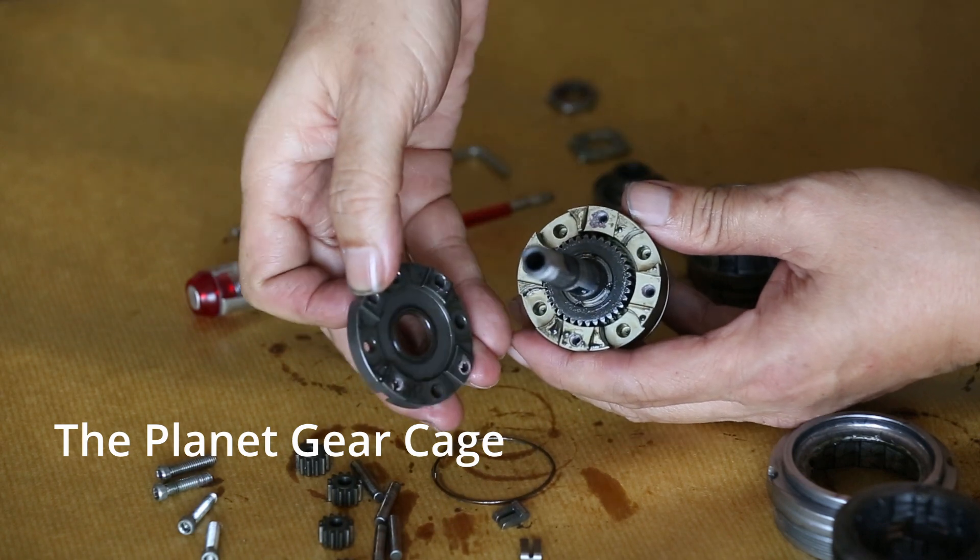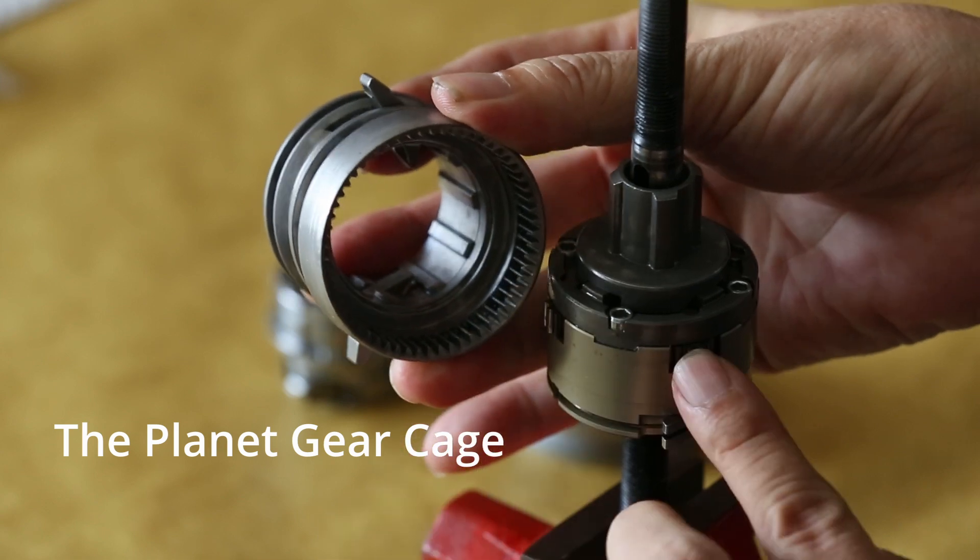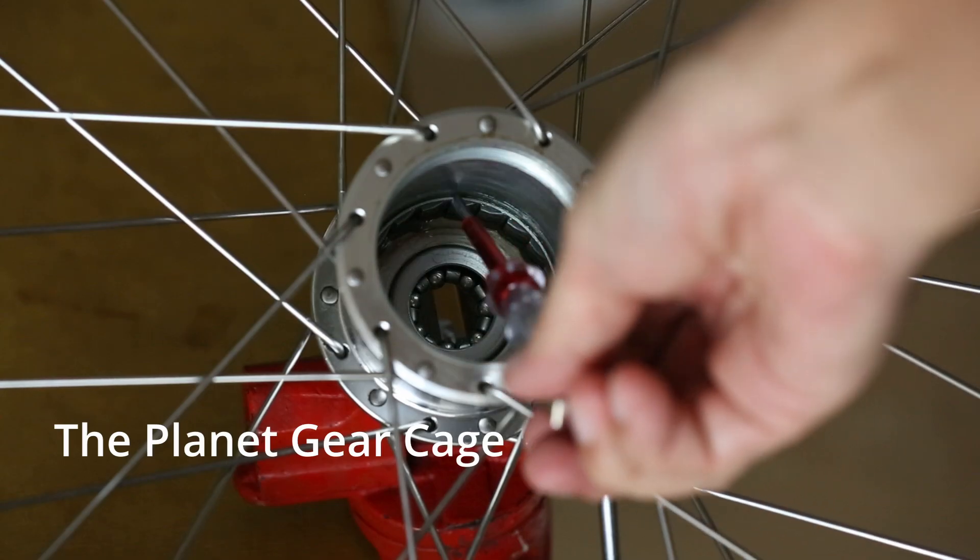This assembly includes the axle, the sun gear, and the four planetary gears. The four gears engage the gear ring with the teeth at the bottom. The pair of pawls will engage the hub shell.